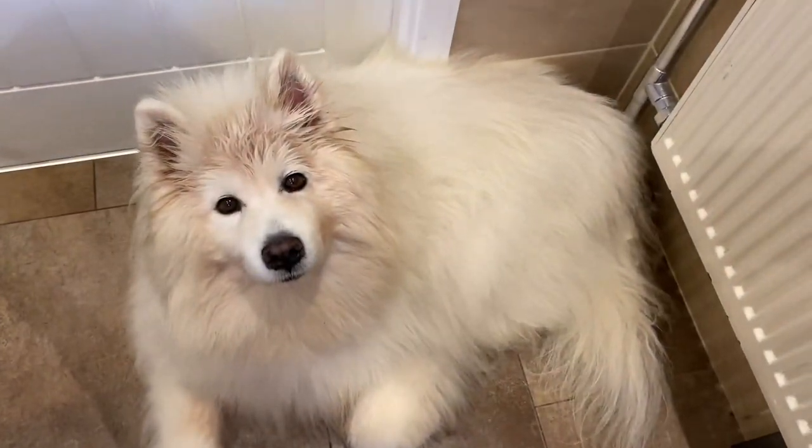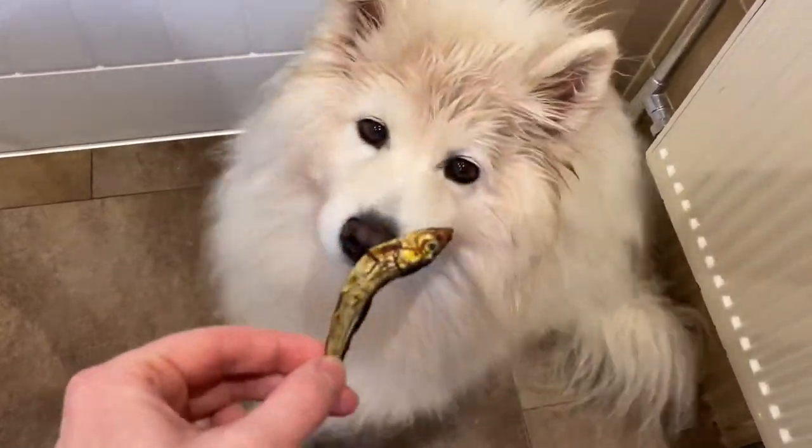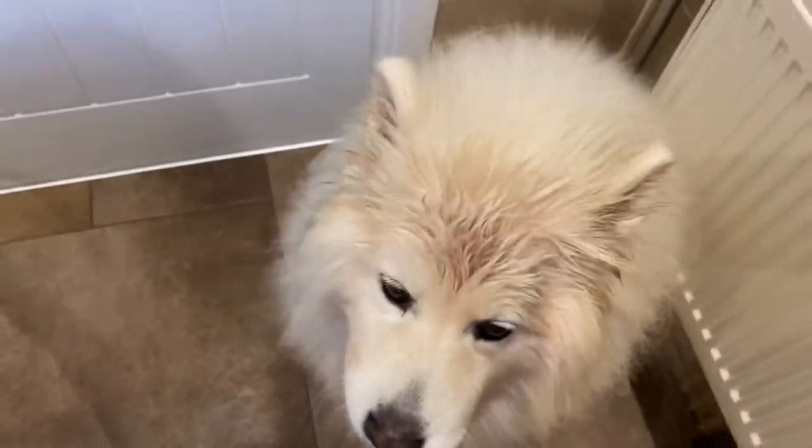Are you ready? I've got some of these sprats — they smell horrible but she loves them.